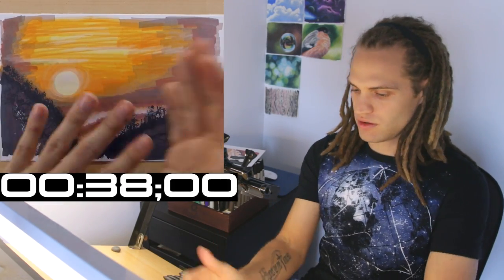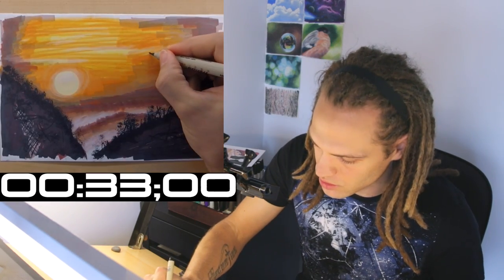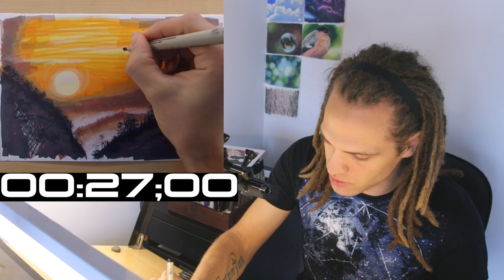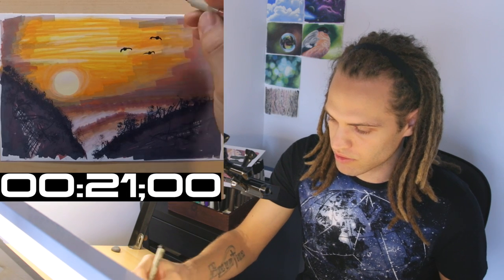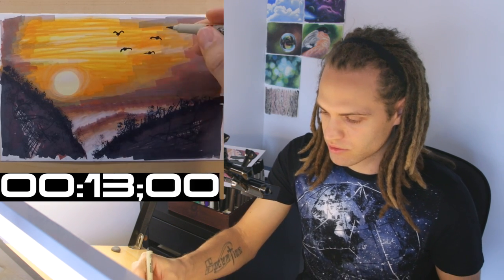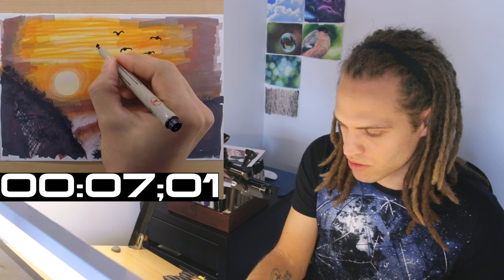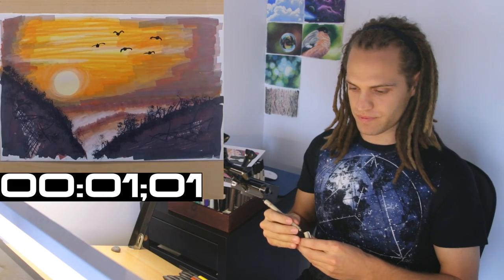30 seconds. I'm going to throw in a little dot here and give it some wings — and a little dot here and give it some wings. Maybe one up here — that bird can't fly, I promise you. That bird has a broken wing. There needs to be one more right here; try not to give it broken wings. There.